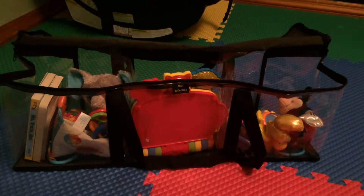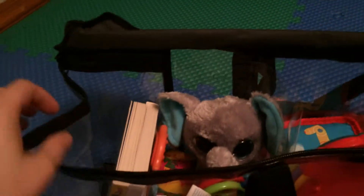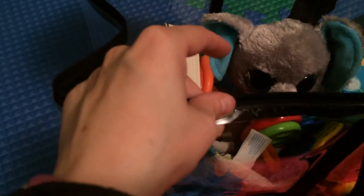I received this DVD storage bag to review, and with this video I'm going to show you an idea of how big the bags are. These bags should hold 40 DVDs, and the nice part is it's actually got a nice thick plastic.